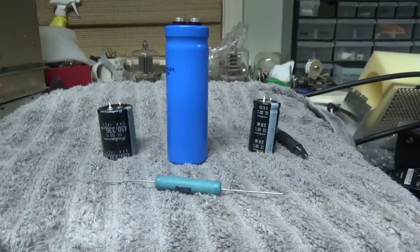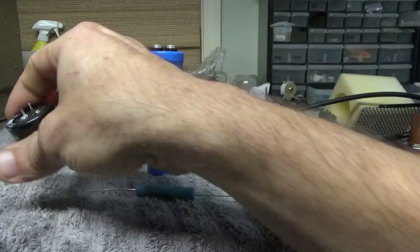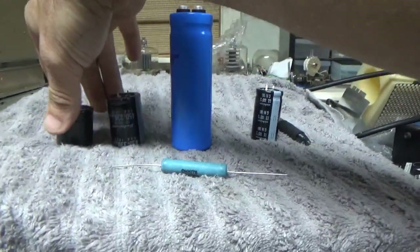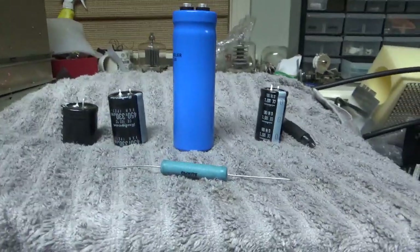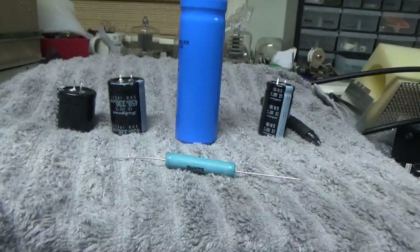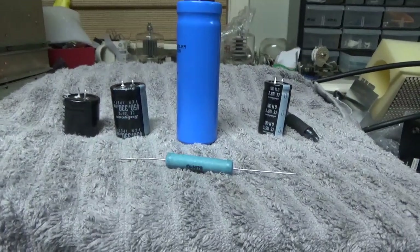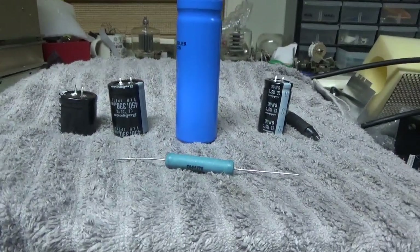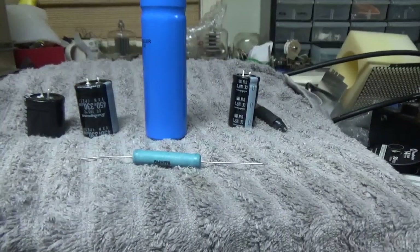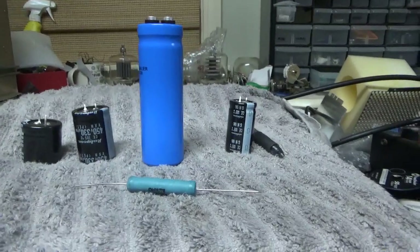Just wanted to do that quick video for you guys. I don't know if you can hear the crickets in the background, but there are a lot of them outside. I got some other stuff done today — didn't make any videos on it, but those drill bits will be here Saturday. Next week I'll get the bias board in the multi-band box.